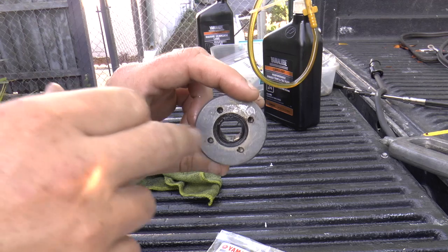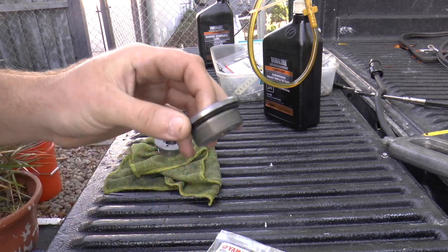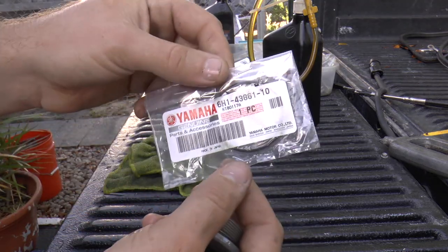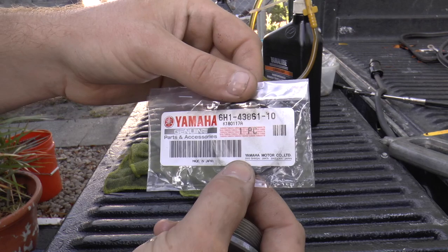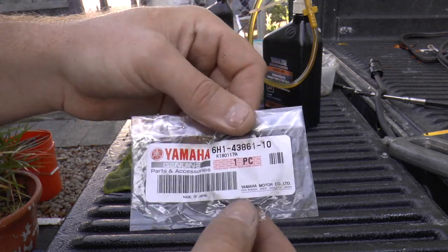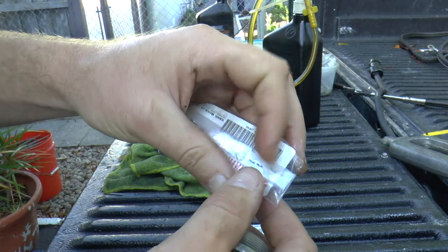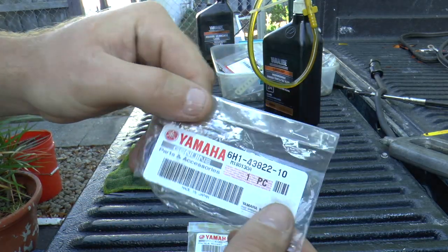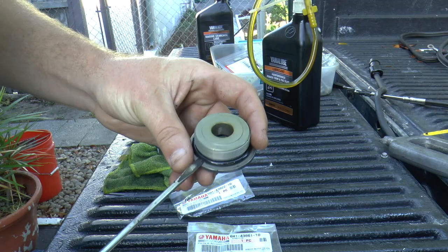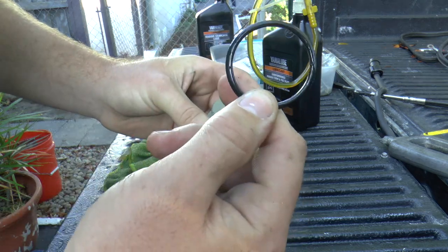On these caps we have a seal right here and also an O-ring right here — we're going to replace both of those. This is the O-ring part number. This O-ring should work on pretty much all the 92 stroke outboard motors, but you should also check with your dealer just to confirm that. And this is the other seal, and this is the part number. I'm going to remove this O-ring now — it's pretty simple, just slides right over.